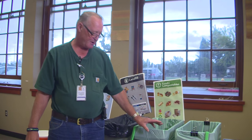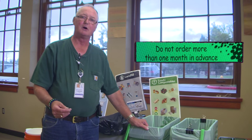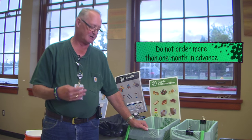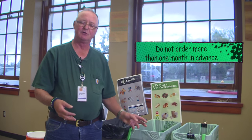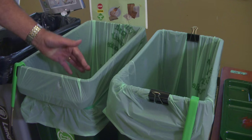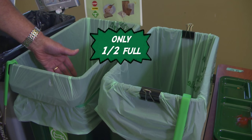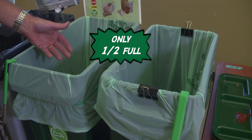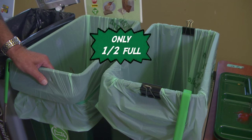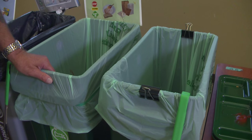For the compost bags, you would not want to order more than a month at a time because they'll deteriorate, and when you try to put them on they'll split or break when you try to pull them out. Also, you would not want to fill them up more than half full — they'll get too heavy, they'll split, and they're heavy to pull out. So remember: half full.